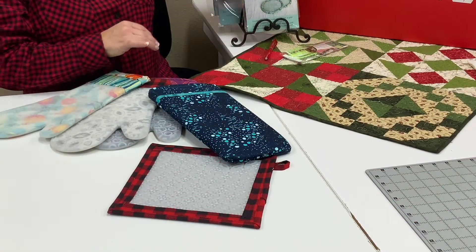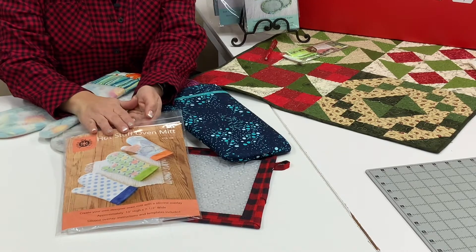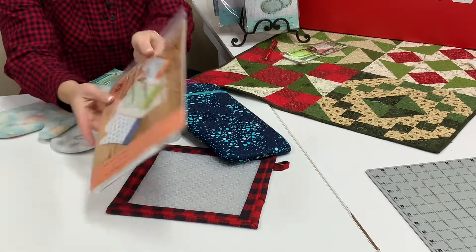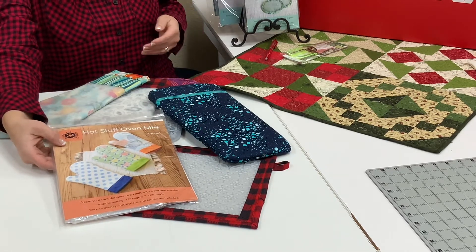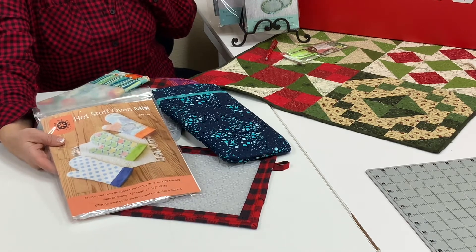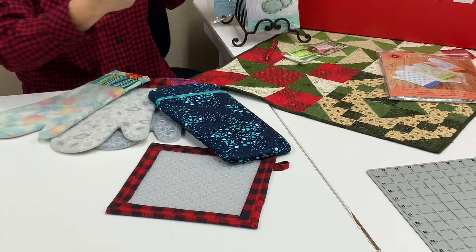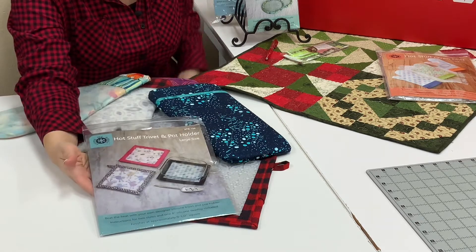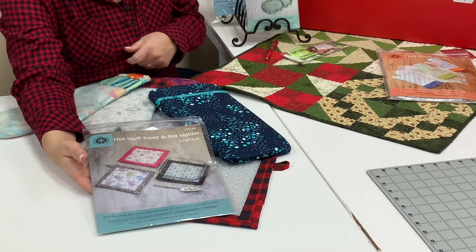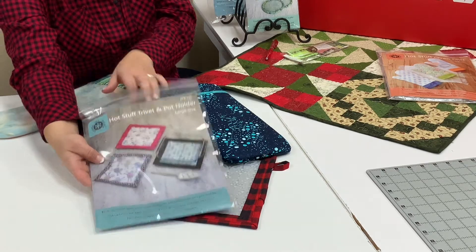The pattern is from a company called Around the Bobbin. You can get a pattern set that already has a silicone mitt inside it along with the directions, and you can also purchase additional refills so that you can make more oven mitts without purchasing the pattern again. The trivets come the same way, in various sizes — you'll select the size as written on the pattern. You can also buy refills for various sizes, which is really cool.